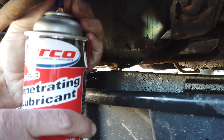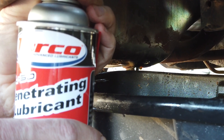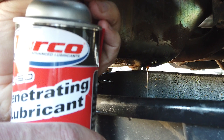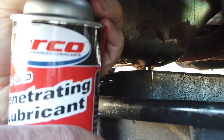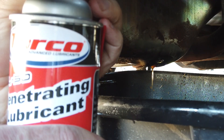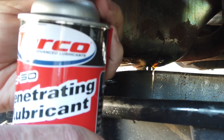You can hear it going in — it's speeding up, so we've now gone full cycle through all the passages. Just in case, I'm going to keep it going a little longer. Okay, that should do it.